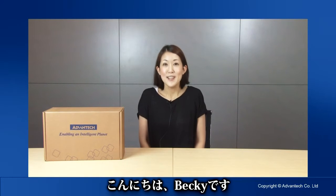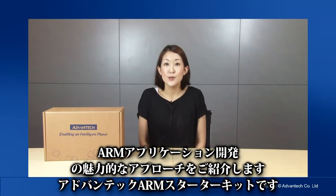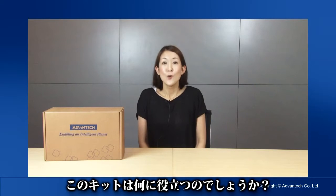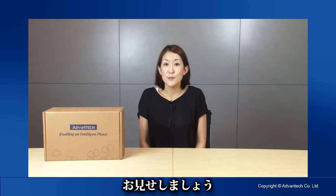Hi there, I'm Becky and I would like to introduce an exciting new approach for your own application development. So what can this starter kit do for you? Well, put simply, it helps you speed up your application development and helps you get your product to market quicker with less fuss. Let me show you what it can do for you.